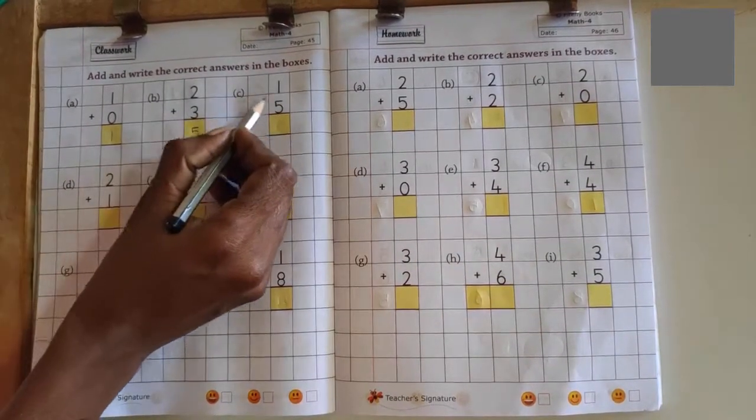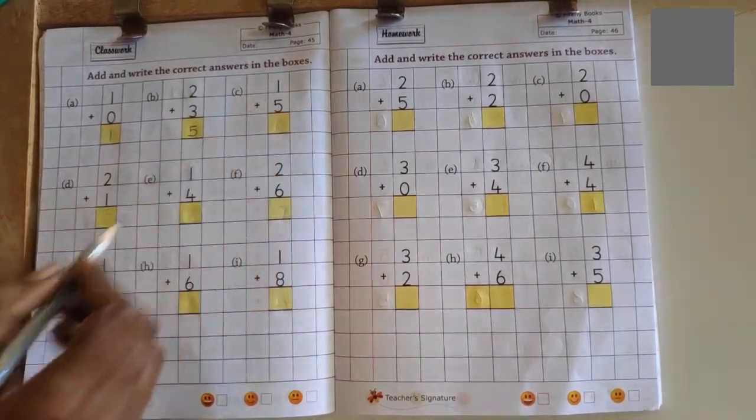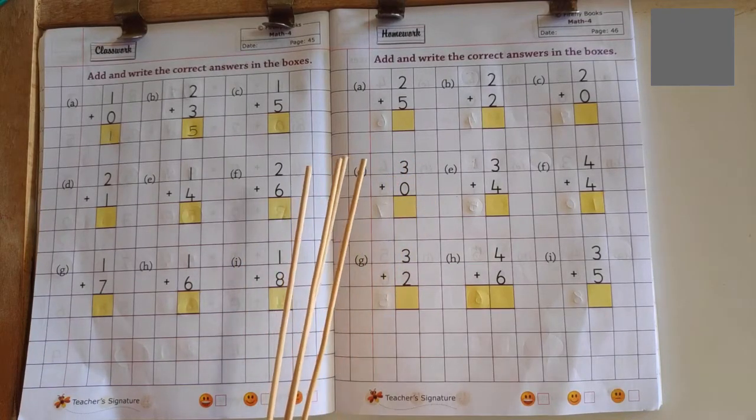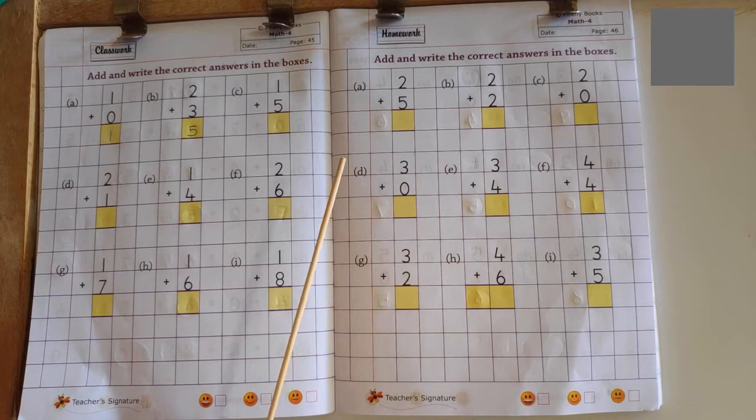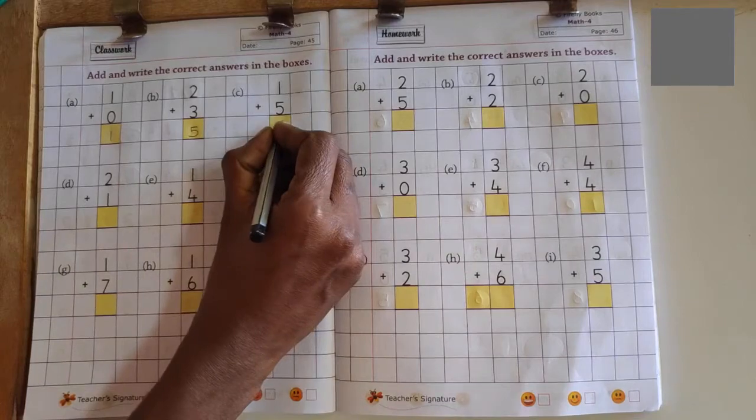Next problem: 1 plus 5. 1 in the mind, 5 in the finger. 1 after 2, 2 after 3, 3 after 4, 4 after 5, 5 after 6. No more fingers to count, so answer is 6.